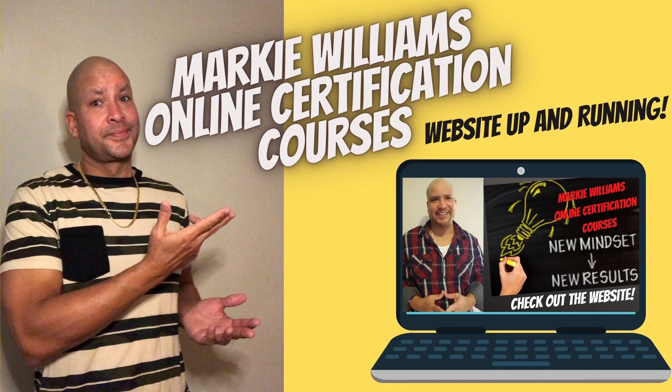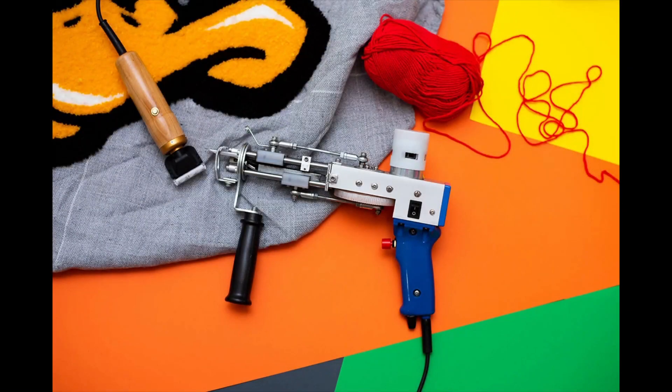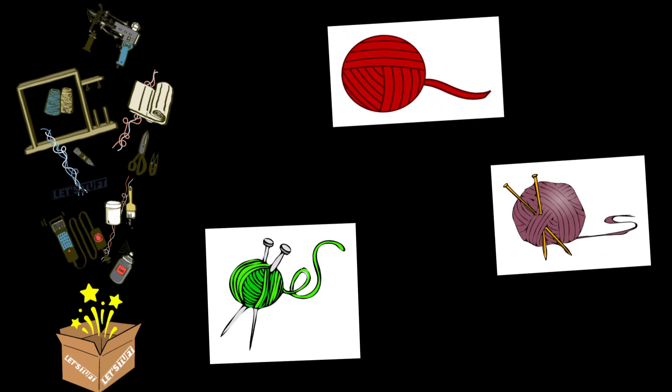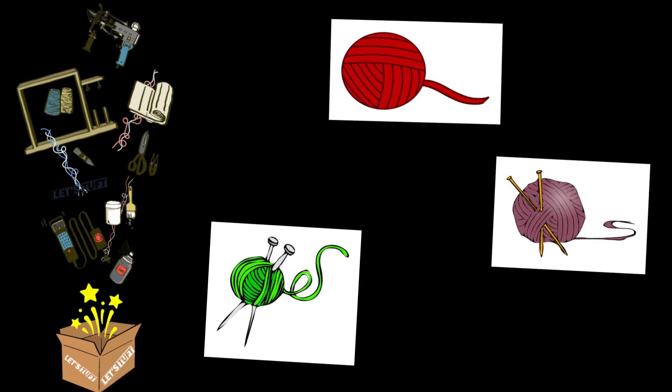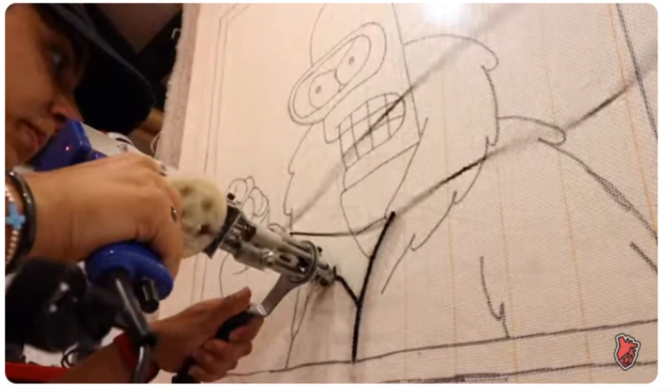Starting out, tufting could be a costly DIY hobby, but keep in mind that purchasing the tufting gun and frames is a one-time expense. The true cost lies in the materials — among it all, yarn proves to be the most expensive, especially if you intend to incorporate multiple colors into your creation. Rug tufting is an old art form that is easy to learn but hard to master.